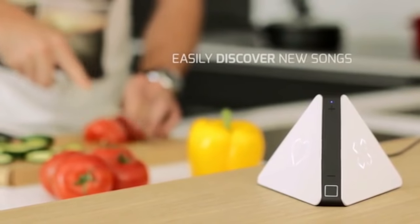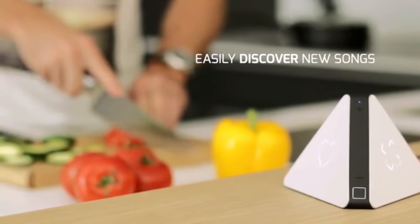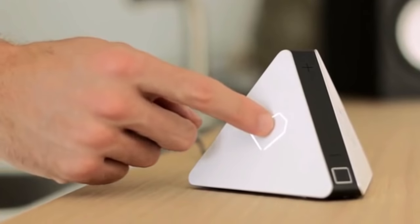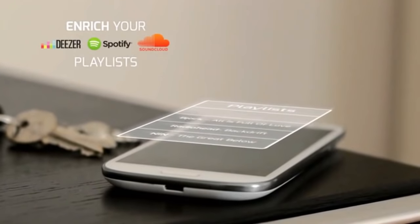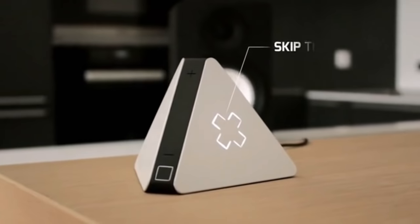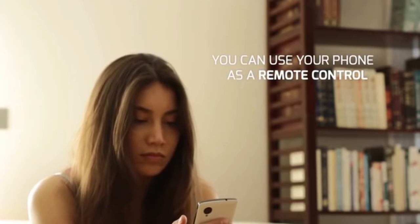Prism knows what you like, so it can make you discover new songs every day from millions of tracks. You will never have to listen to the same songs over and over again. When you like what you hear, just touch the like button. The song is added to your own playlists and synchronized in your favorite app. This way, when you leave home, your new songs are already on your phone. If you want to hear something else, just skip the song. Of course, you can always use the Prism app as a remote control for the device.